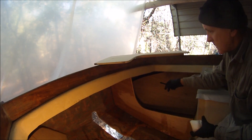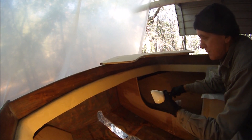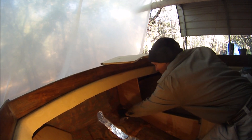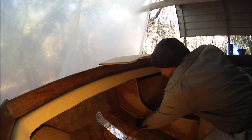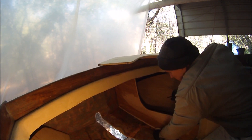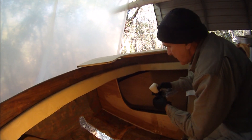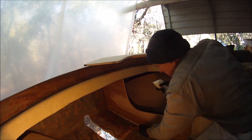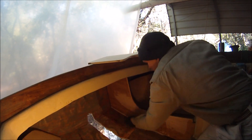First we wet out the edges of the plywood and then put thickened epoxy resin — this is West System 406 in a ziplock bag with the corner cut out — and then we can inject that right into the joint. We smooth it off with a half-round tool, and then we're ready to put fiberglass on top of it.